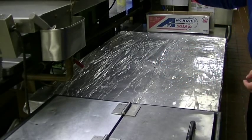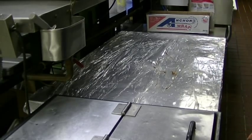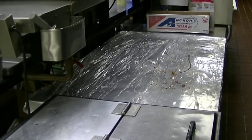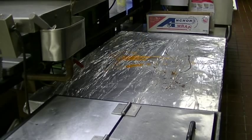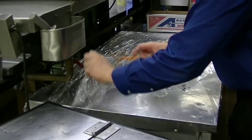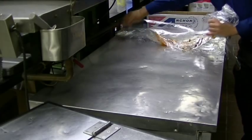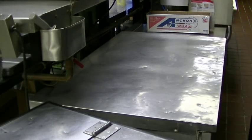Say you get some caramel all over it, or even some chocolate — that's terrible. And then someone walks over with hot sauce — not hot sauce, but that's what happens. At the end of the shift, you're going to literally peel the plastic right up and throw that away.